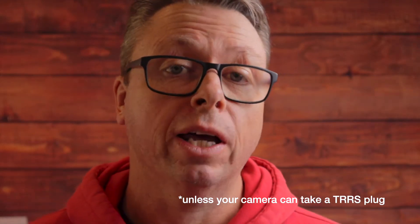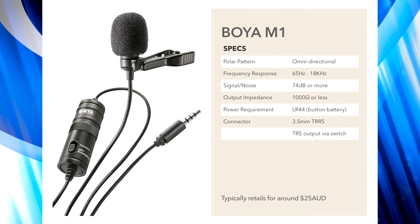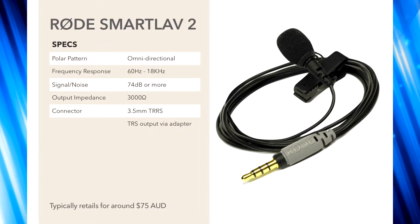This one will not work in a camera — it'll work in a smartphone. The Boyer M1 microphone is 25 Australian dollars or thereabouts, and the Rode Smartlav Plus microphone is around 75 Australian dollars, so there is a bit of a difference. Personally, I think you get a lot more flexibility with the Boyer system, but the trade-off is a big bunch of wire you have to deal with. Whereas with the Rode microphone it's only three feet of cable, but then you've got to pay around 20 dollars for that adapter cable.